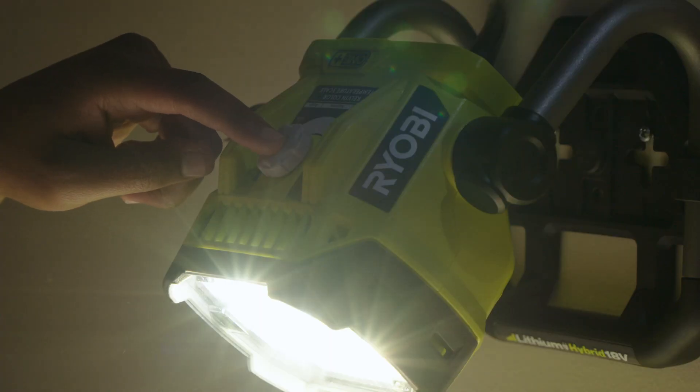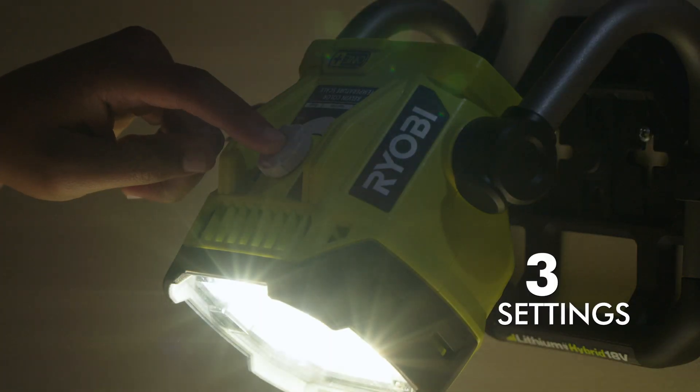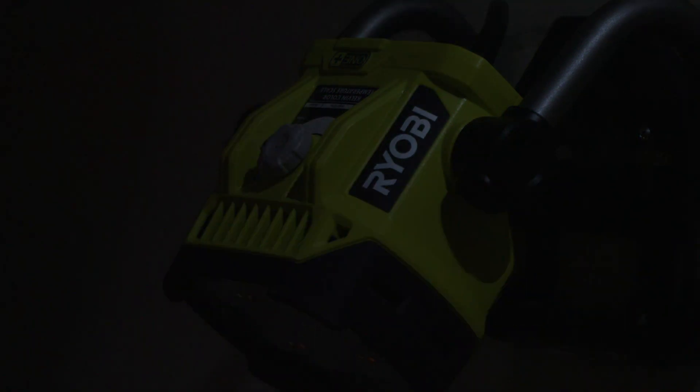If 1200 lumens is too bright, adjust to a lower setting, or call it a night.